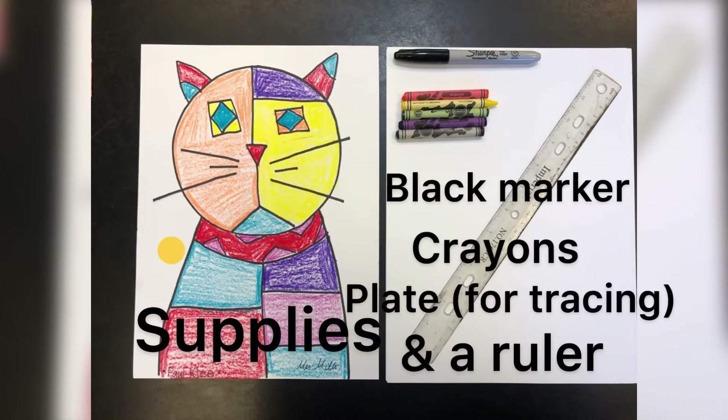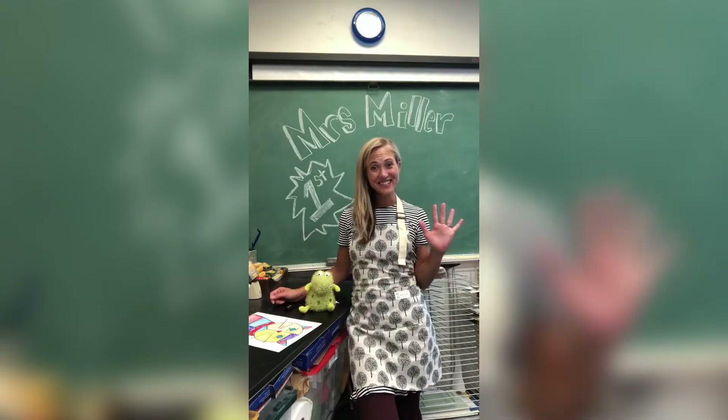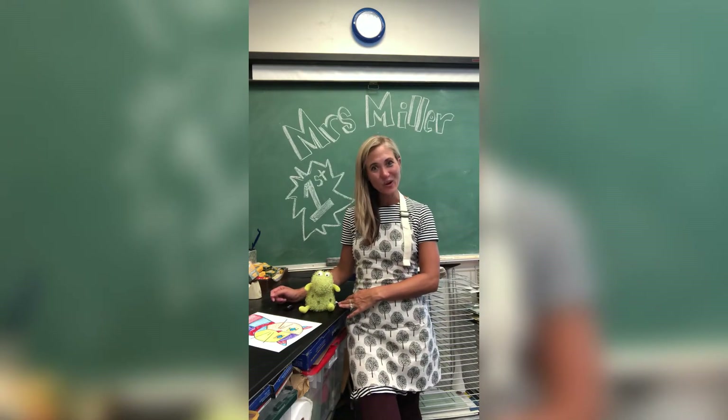Welcome to Mrs. Miller's art class. Feel free to pause the video and catch up at any time. Hi, first graders. My name is Mrs. Miller. I'm the new art teacher at St. Patrick's. I can't wait to see you all in my classroom.